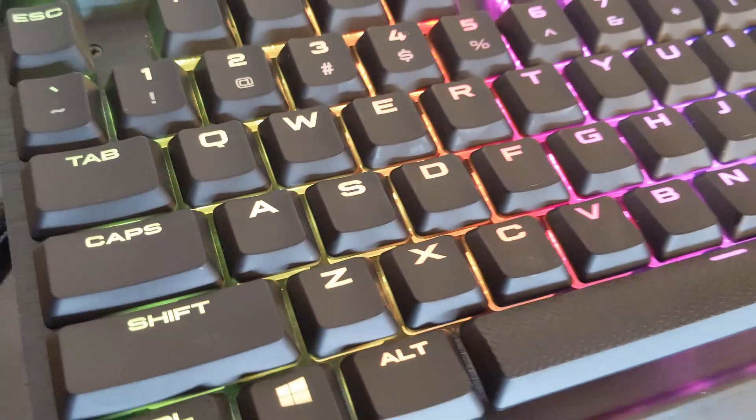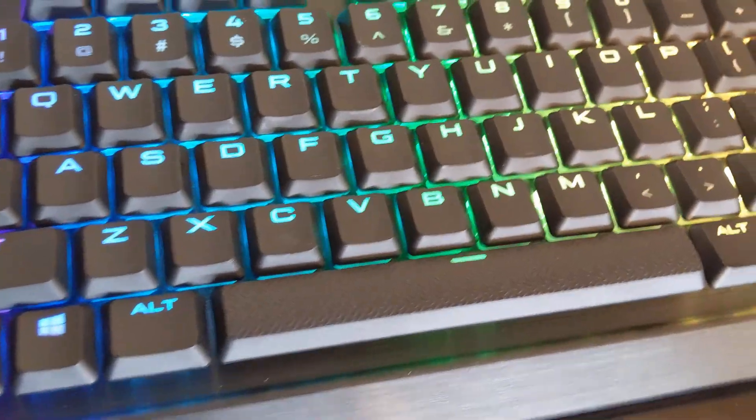Hello and welcome to another series of Digis Plus CRFT. Today we are going to be talking about the Corsair K70 RGB MK2 gaming keyboard.